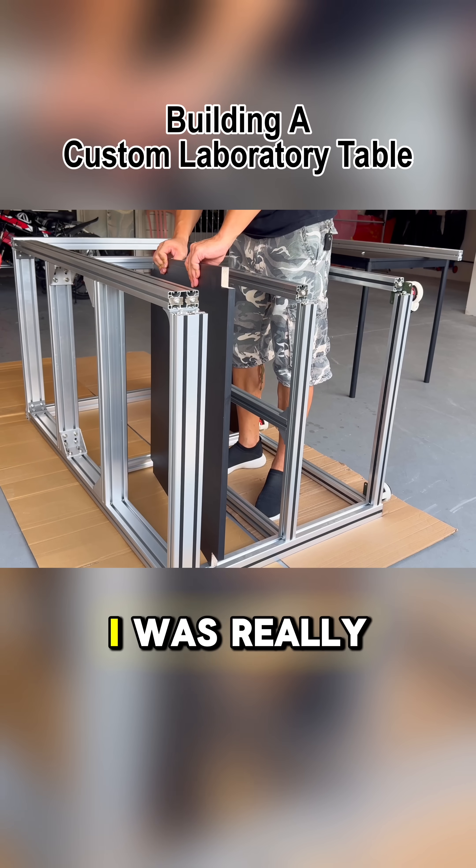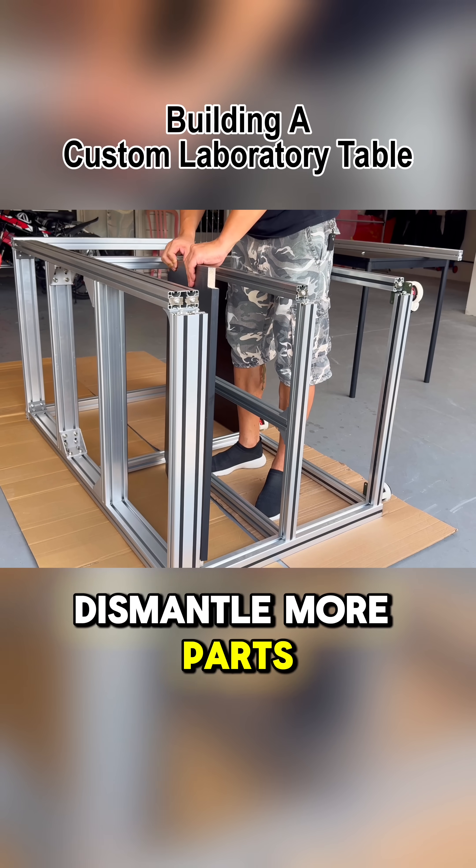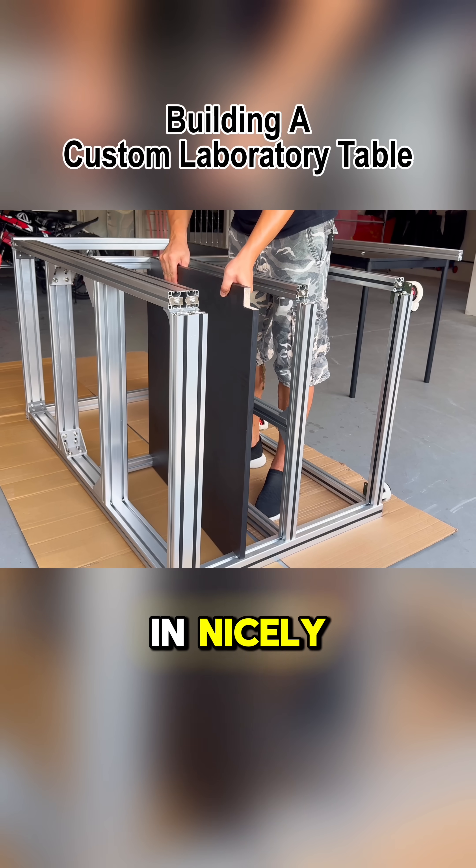At this moment, I was really worried I'd need to dismantle more parts to make it work. But thank God, the panel fit in nicely.